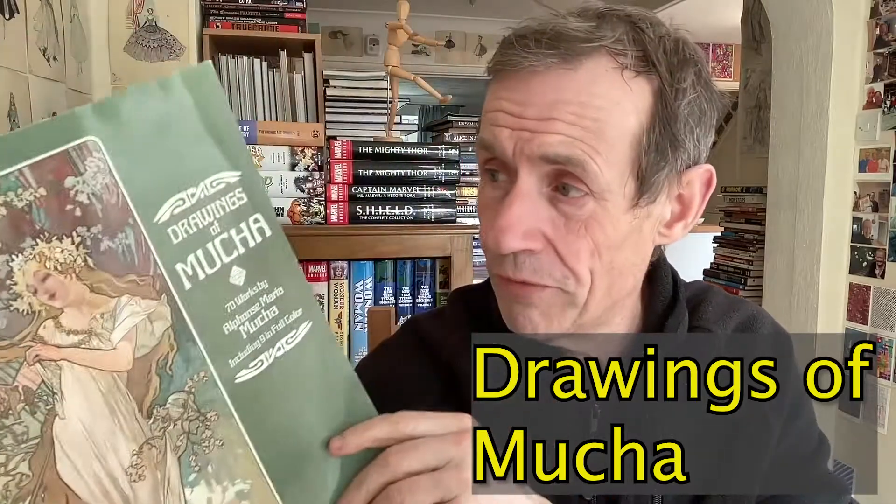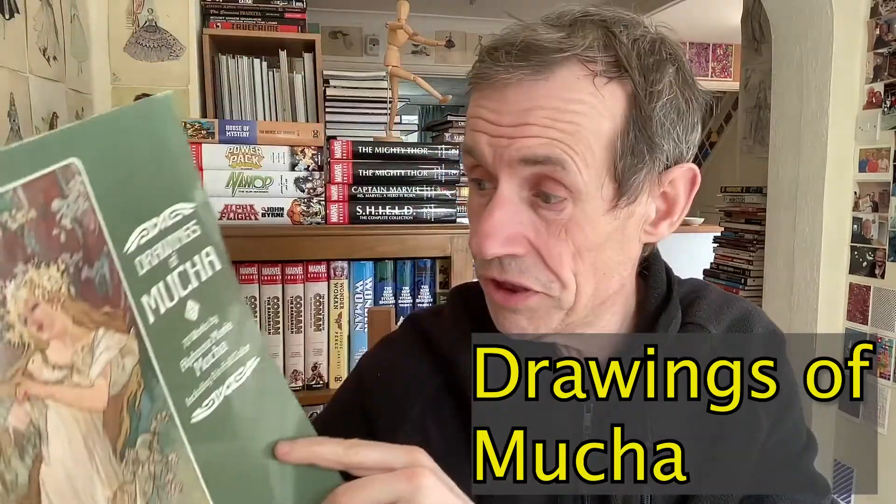Welcome to the Andrew Buckle book review of The Drawings of Mucha. This is 70 works by Alphonse Maria Mucha — I must admit, I never knew it was Maria in the name. What it does include is 90 works in full colour as well. This is from Dover.